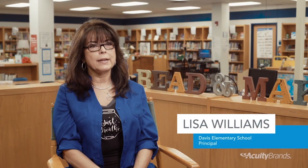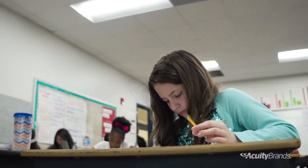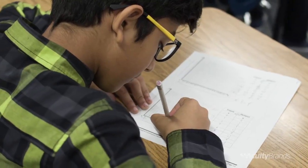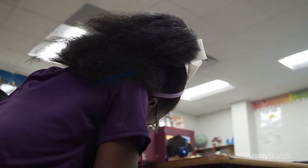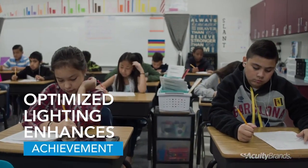Lighting, in this particular case, has achieved a higher level of focus, ability to pay attention, and be engaged with the work. And so when you put that coupled with really great instruction, then achievement is going to increase.